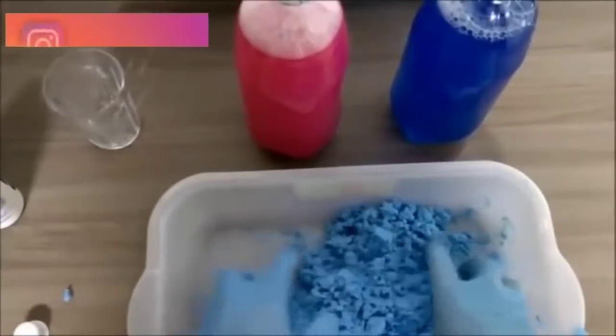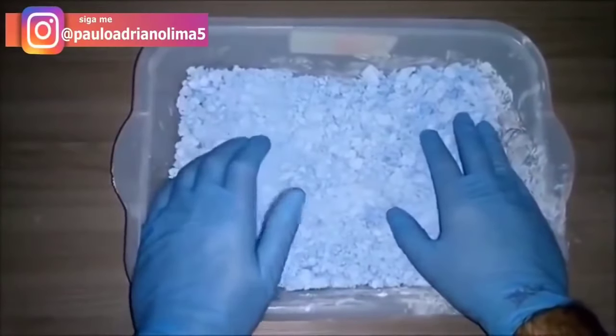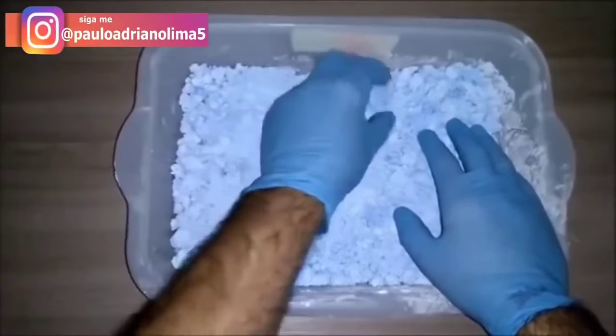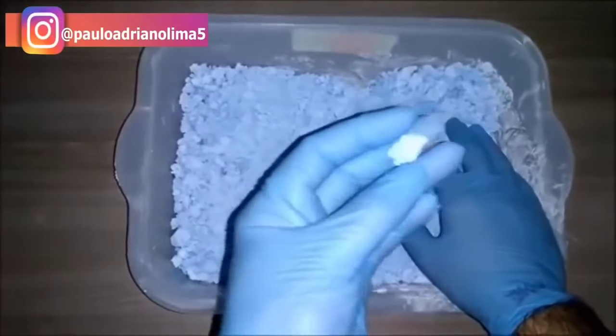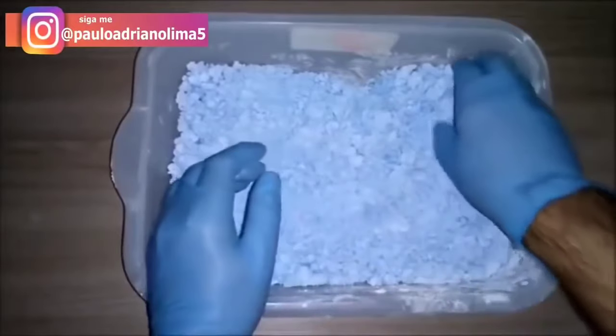Então vamos agora deixar secar o nosso produto. Pessoal, passaram aqui umas 6 horas mais ou menos e o nosso sabão com água oxigenada já está seco — você pode ver, aperte que você consegue esfarelar ele novamente.